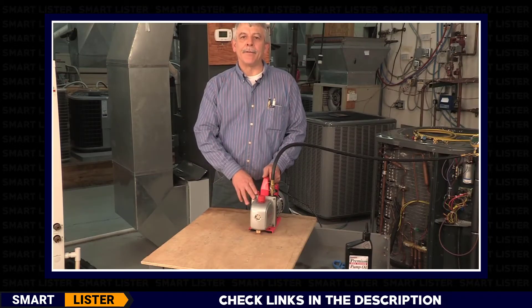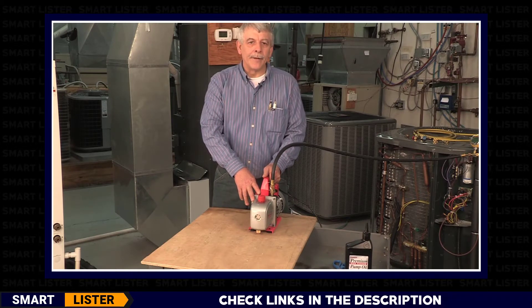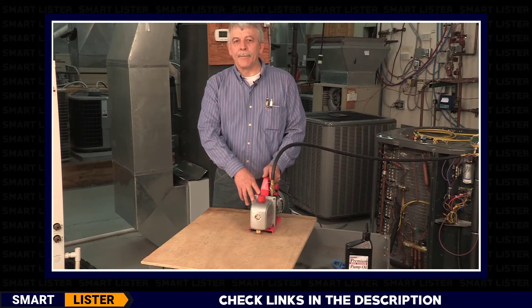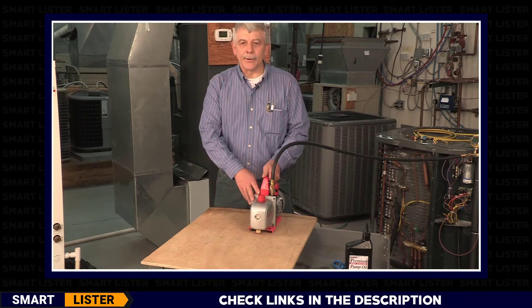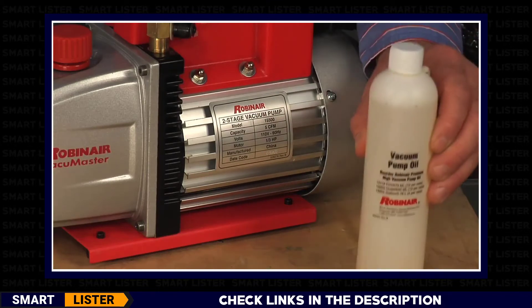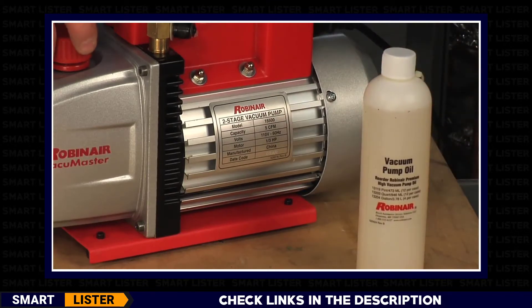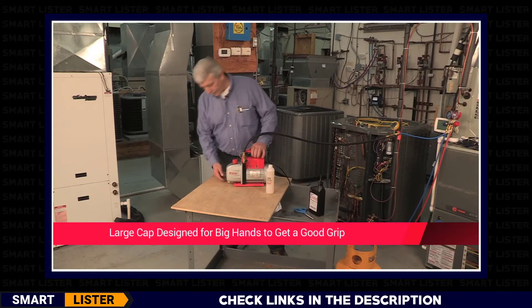When you first place your Robinair 15500 vacuum pump in service, you'll need to fill it with oil — not doing so will damage the pump. Oil is very important in the vacuum pump and is used for lubrication, coolant, and sealant. Included in the box is a bottle of Robinair oil. Filling the pump is easy: first, ensure the oil drain valve is closed.